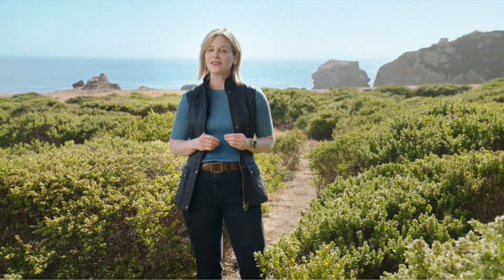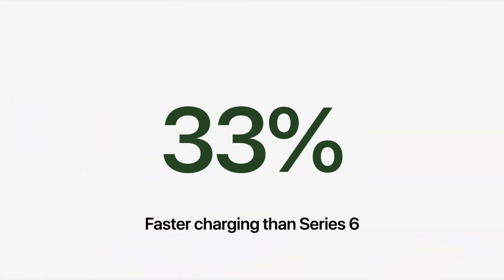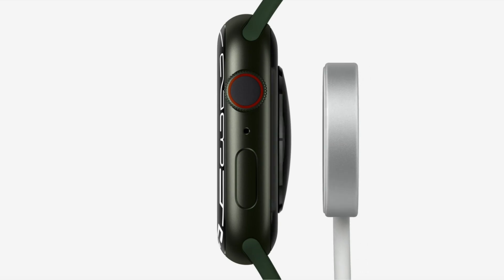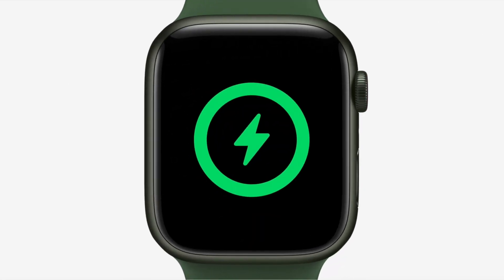You can use Series 7 all day long with the same great 18-hour battery life. It also has an improved charging experience, charging up to 33% faster than Series 6. With an updated charging architecture and a new fast-charging USB-C cable, it takes just 45 minutes to go from zero to 80% charge.